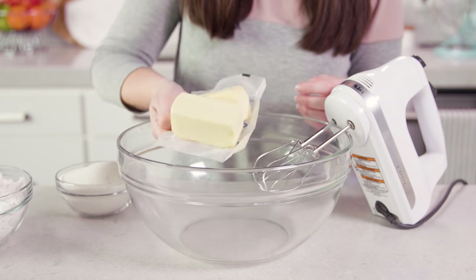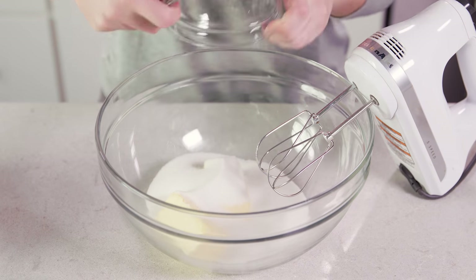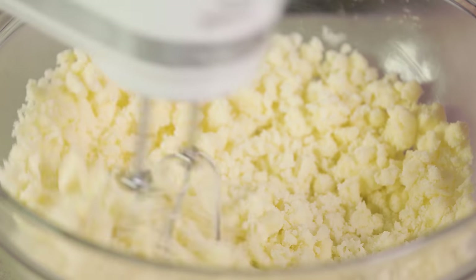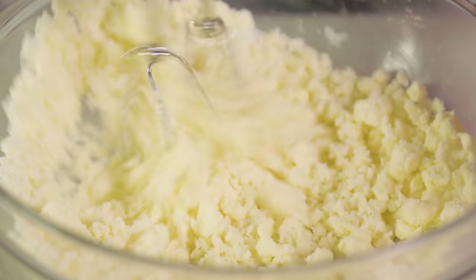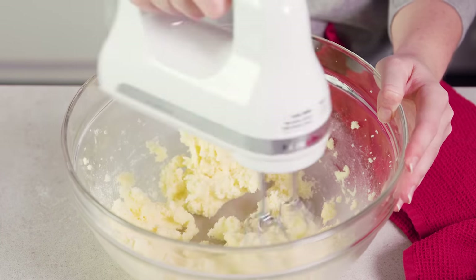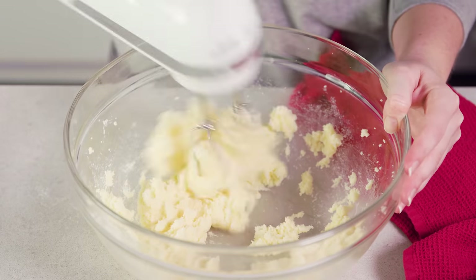For the vanilla cake you'll need 1 cup of softened unsalted butter. Add in 1½ cups of granulated sugar and cream this together. When you first start mixing, even after a whole minute it'll still be lumpy, but if you keep mixing for about 90 seconds to 2 minutes you'll see that it all comes together and is nice and creamy.